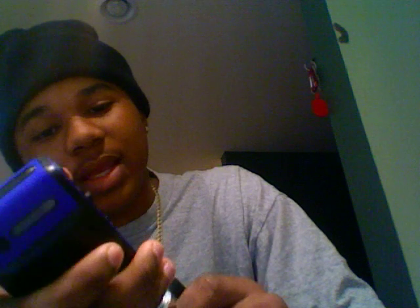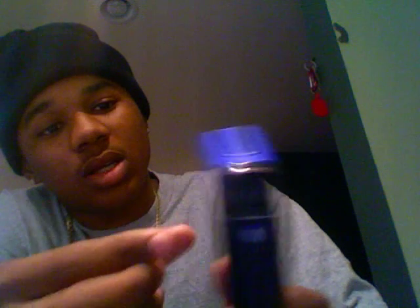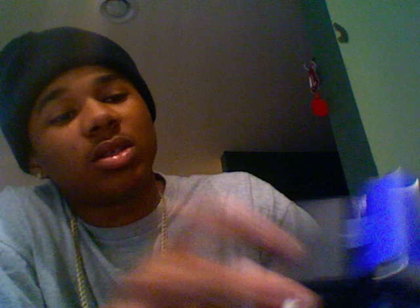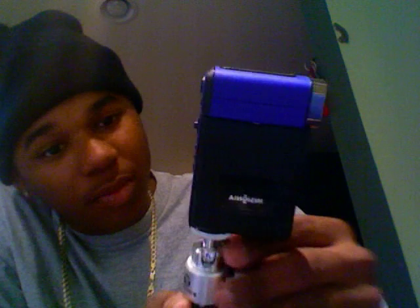Right now I have my four gigabyte SD card in it. I'll do a more in-depth review after use to see if it really plays out. But I'm guessing this is the type of camera where you get what you pay for.